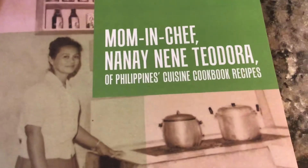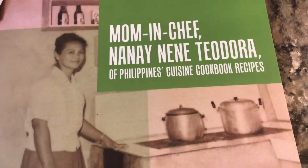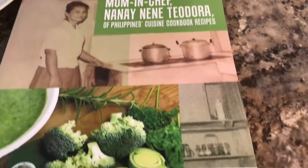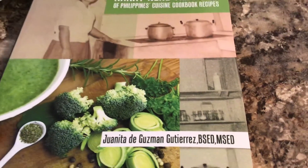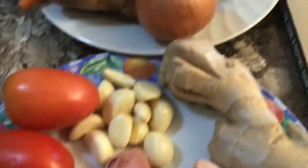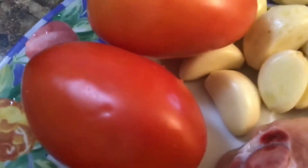Mom and Chef Nane Nene Teodora of Philippines Cuisines Cookbook Recipes, written by her loving daughter Juanita de Guzman Gutierrez. Happy cooking, happy dining, enjoy life.